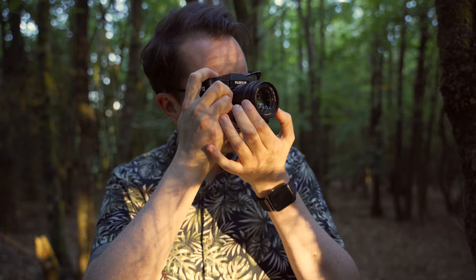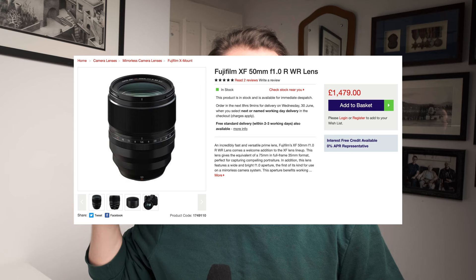Now we have to do a little bit of maths. 0.95 is awesome because if you think in full frame terms, hardly any lenses go down beneath the F1 mark, especially under a thousand pounds. But we're dealing with a crop sensor camera. Every number that you deal with is times by 1.5. So a 35mm 0.95 comes out to 50mm 1.4 equivalent.